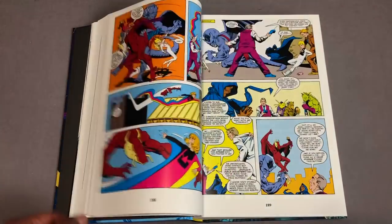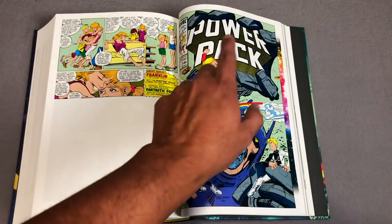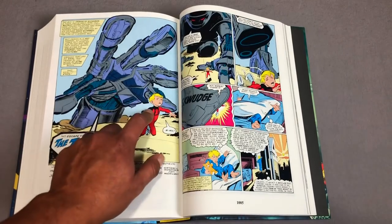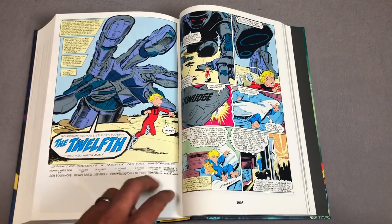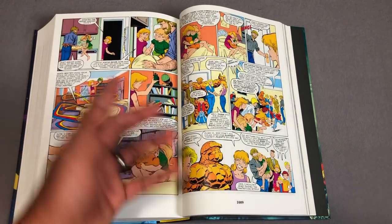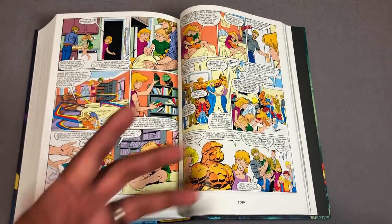Eventually we do have another member of the team — this little guy named Tattletale. His codename is Tattletale, but that is Franklin Richards, son of Mr. Fantastic and the Invisible Woman. Franklin Richards, known as Tattletale, becomes kind of like the fifth member of the Power Pack group.